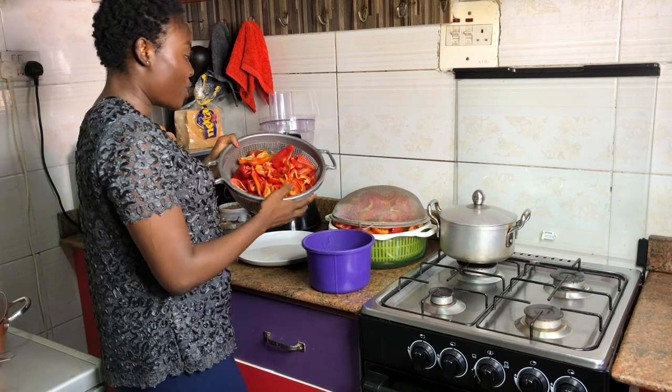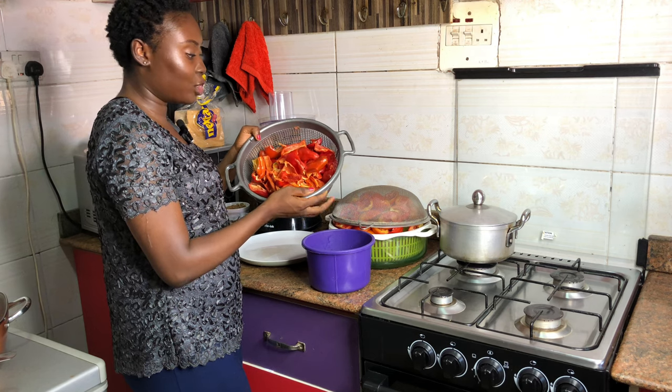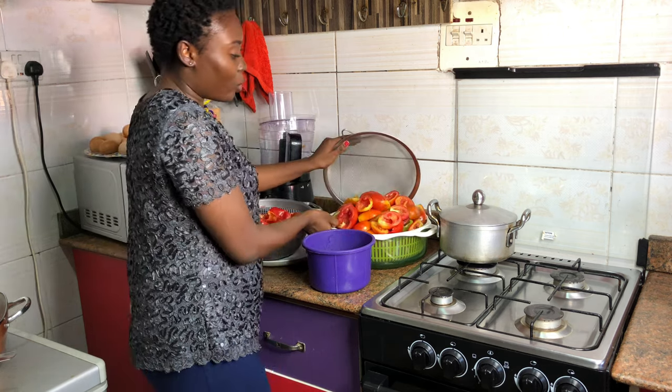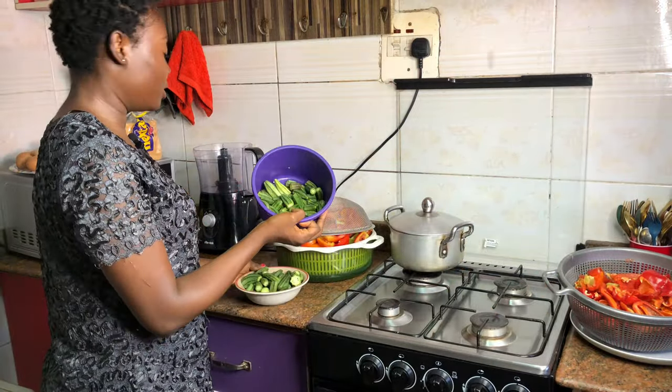I will also be making a tomato pepper mix that you can use for your stew, jollof rice, spaghetti — everything. I will also be making a rough stew blend. I have my washed shombo and tatashi for the rough blend stew, and also for my tomato pepper mix. Here are my washed tomatoes.